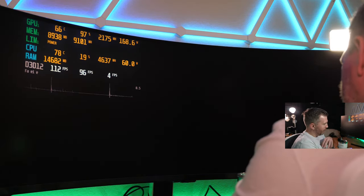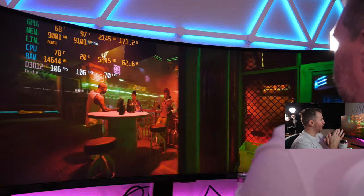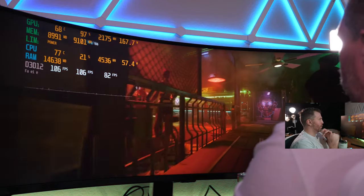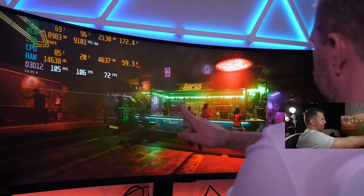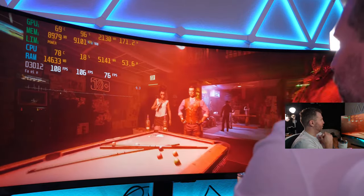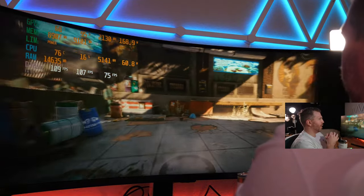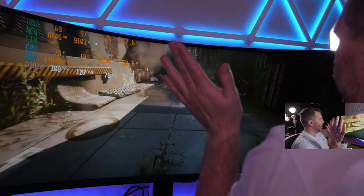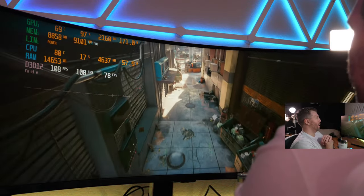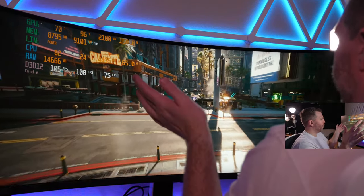We literally crashed Cyberpunk — VRAM is completely maxed out. We'll try restarting once more. If it crashes again we'll just move on. We've got a good idea of Cyberpunk performance on this monitor with a laptop 4090 at least. It seems like something's still buggy. I think we broke Cyberpunk — it's too high resolution and we've ran out of VRAM. Let's move on to God of War.